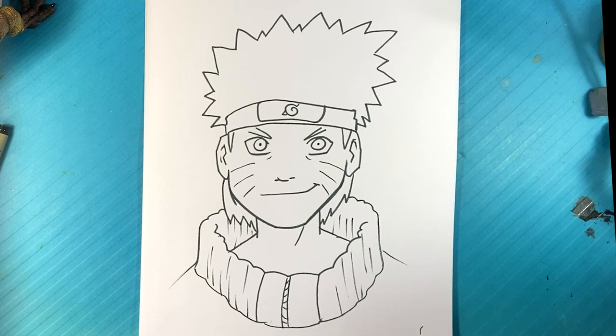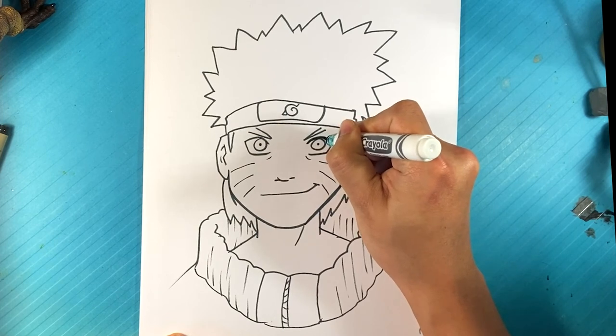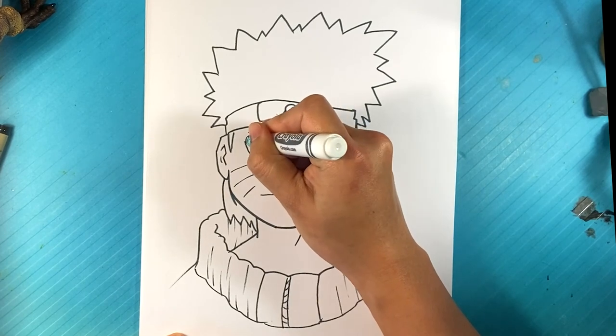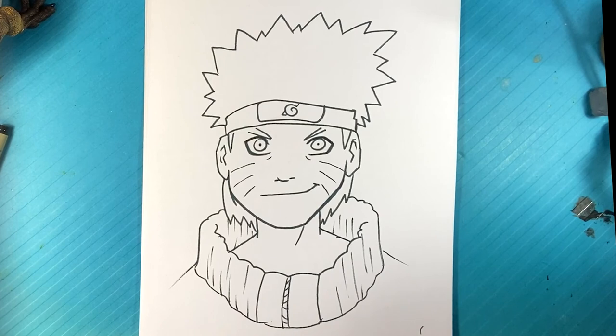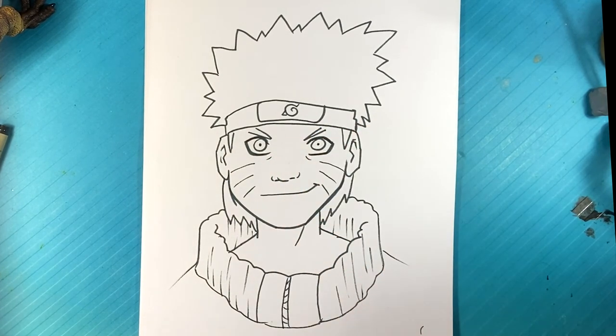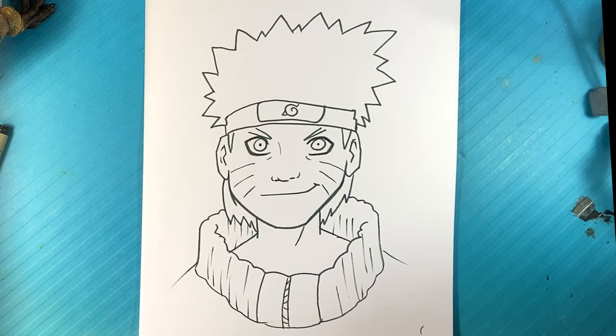That's pretty much it. If you want to add stuff to it, you could make the curves of the eyes a little thicker for focus — that could totally work. You can draw some nostrils on here, maybe like right here, one right here, but you don't really need to. But anyways, that's pretty much it. Thank you so much. I will see you next time. If you want to do a favor for the channel, share the video with a friend — that'll help a lot. Thank you so much, I'll see you next time.